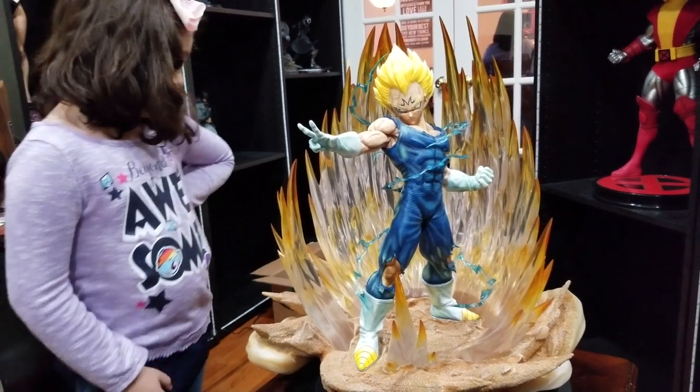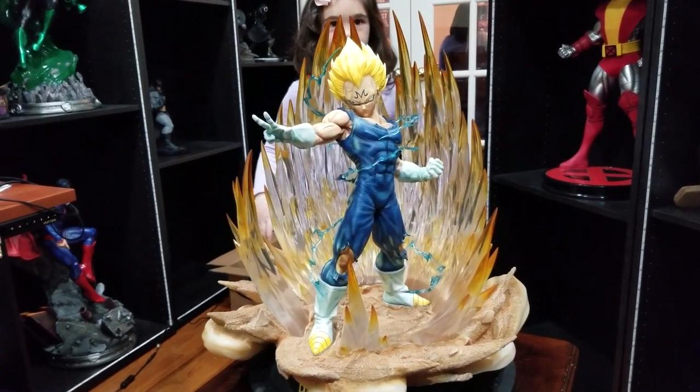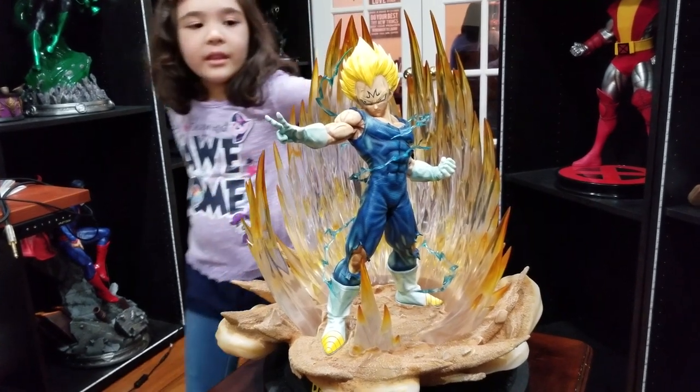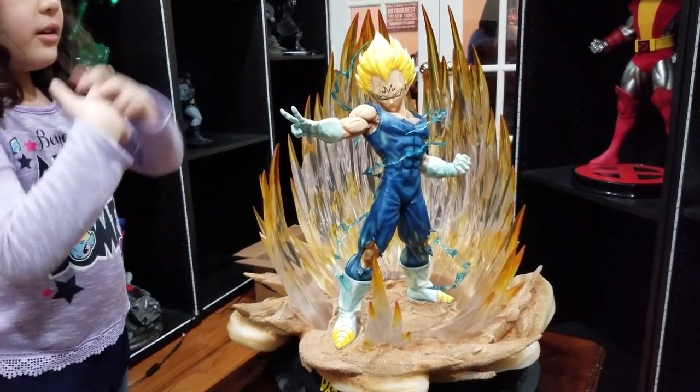It's supposed to be wind, because when he powers up, the whole ground shakes and little particles of dirt fly up in the air. If you're not familiar with the series, consider Man of Steel — when he first flies and everything starts rumbling. It's very similar to that effect, at least in the cartoon.